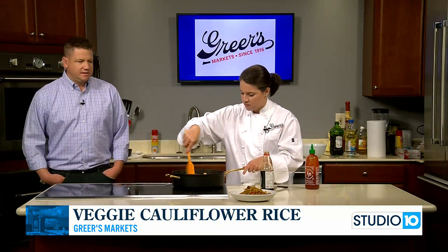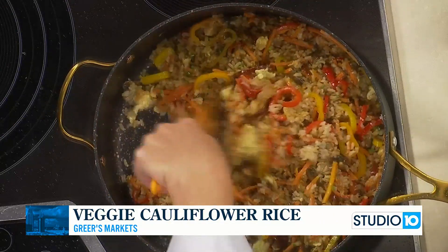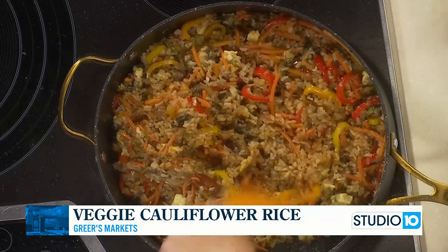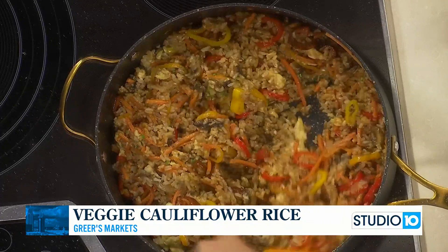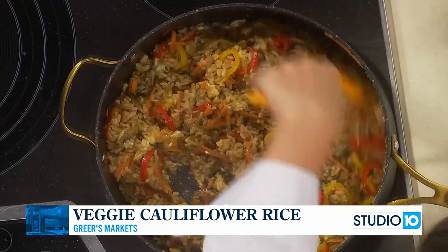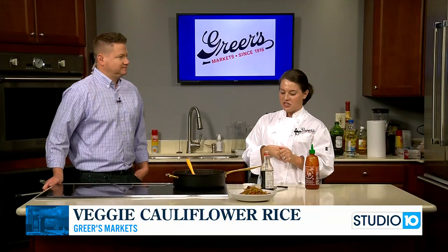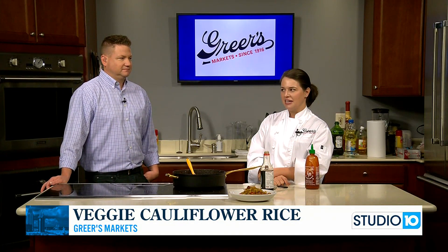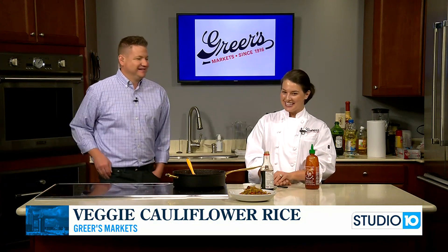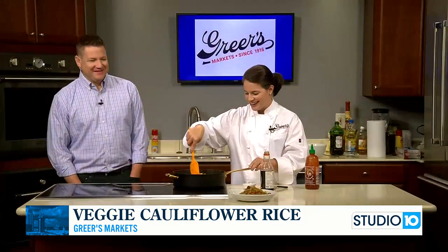Cilantro or parsley are a couple other green options for color. A couple of culinary tactics to note: since you added the garlic and ginger at the beginning, don't let them go too long or they'll burn. And adding the sriracha and soy sauce at the end adds a hint of flavor without overpowering the dish. You can see the red sriracha and brown soy sauce just gave it a rich color. I make cauliflower fried rice a lot, but I really like this combination of cauliflower rice and brown rice — it's really worth trying.